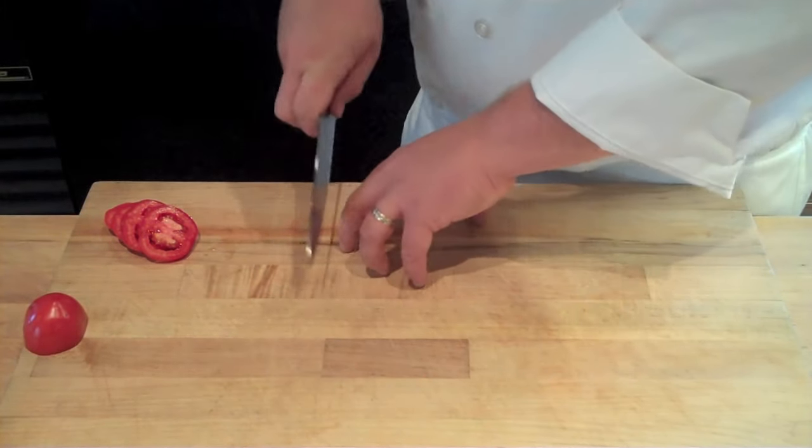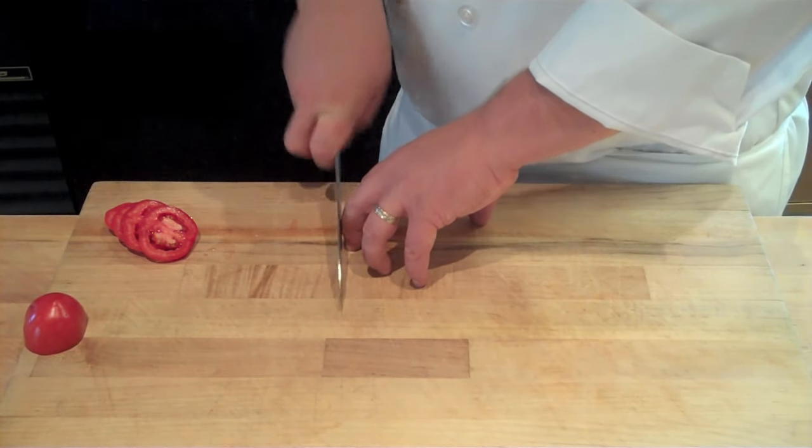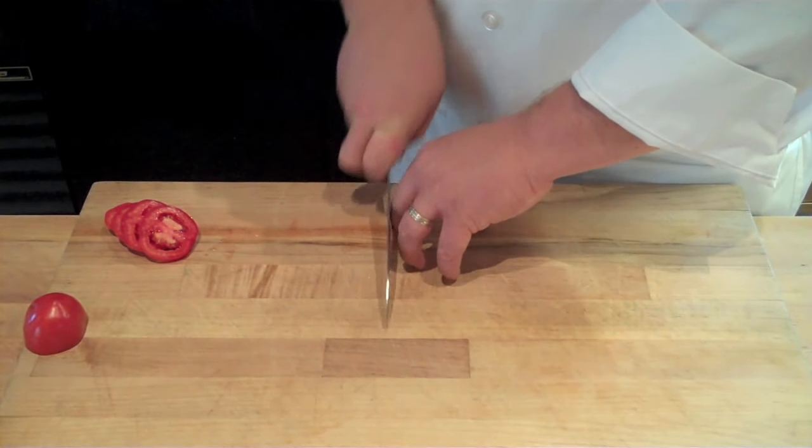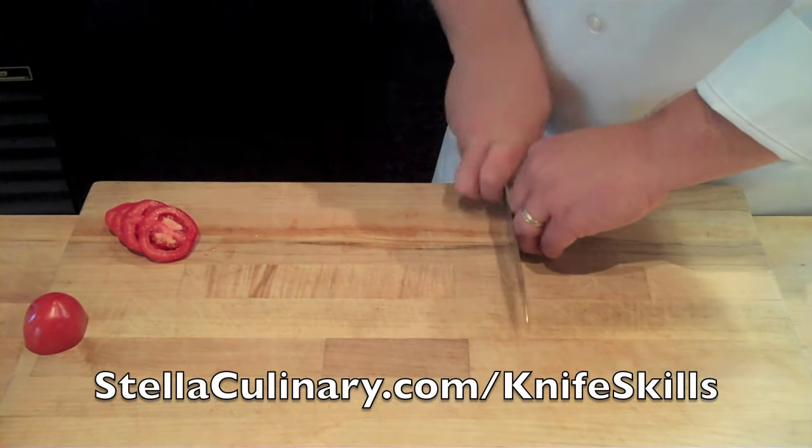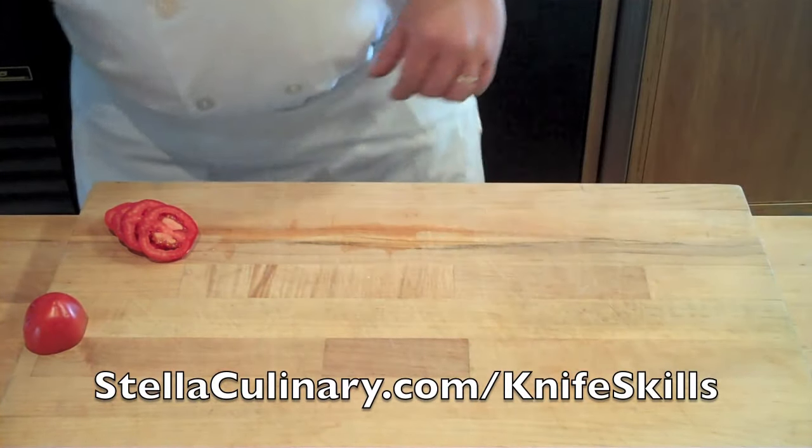Another technique is to use your thumb as a post point — keeping that thumb stable and drawing the fingers towards it during a mincing and slicing motion. This is going to make your slicing and prepping a lot more fast and efficient.